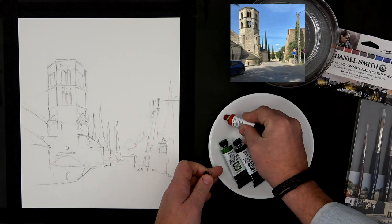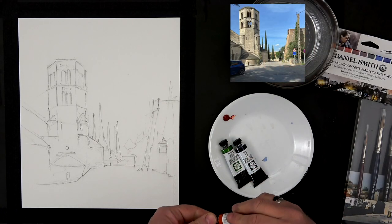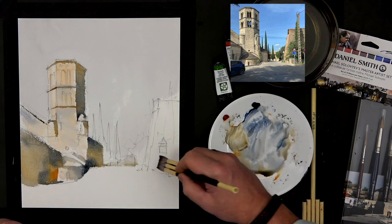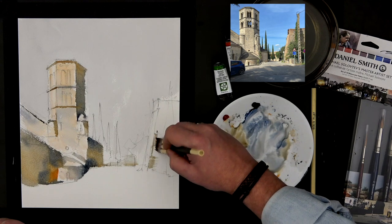A few issues ago we talked about painting in two colors. This time we're following the same idea, but we add a third color. The main color for the light I'll take is Quinacridone Sienna — you know it's one of my favorites. I want to make my shadow look more visible with a bigger contrast.